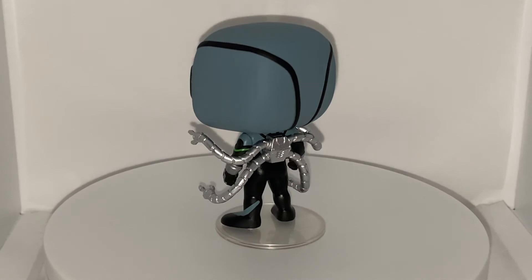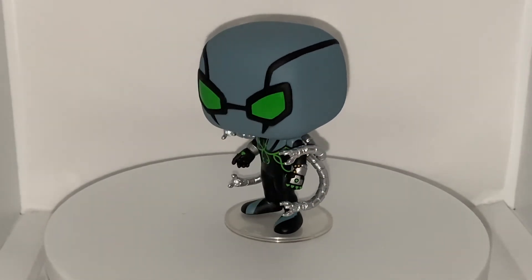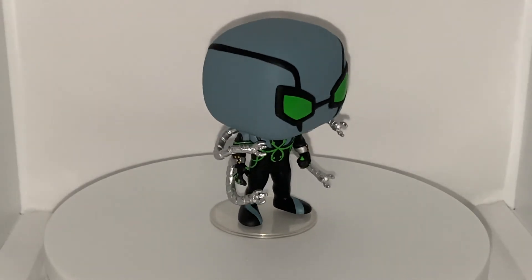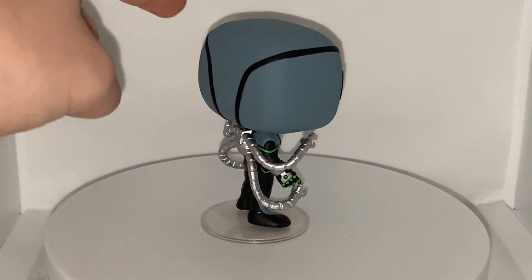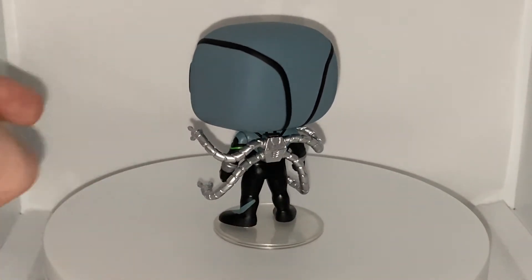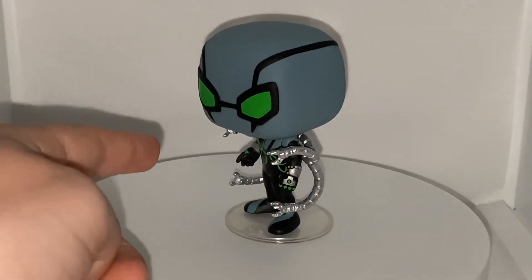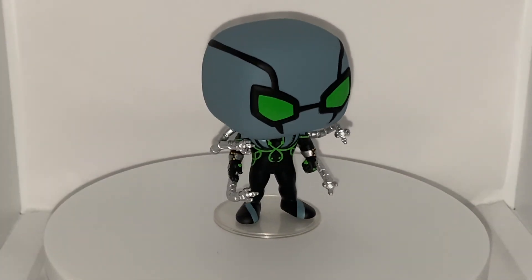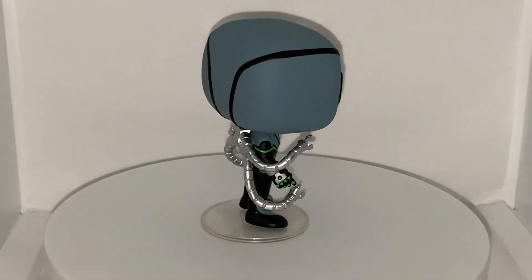I give this pop a 9.5 out of 10 — it's one of my favorites of the year so far. When I saw it announced, I knew I had to get it, so I went on a hunt at several different Walgreens and finally found it. Make sure you go to your local Walgreens to find this awesome pop and the other two in this line. I love the light blue effect of the head, the black lines coming down, and the detail on the tentacles — really cool. I love the green spider on the suit right there — the symbolism is awesome. The color stands out and the tentacles make it stand out, so people are going to remember and cherish this pop.